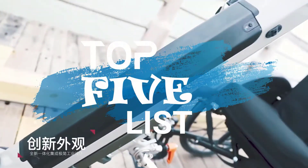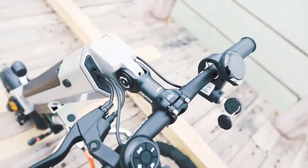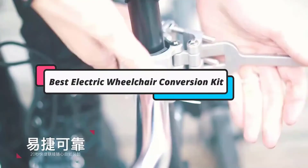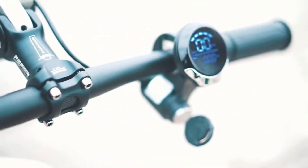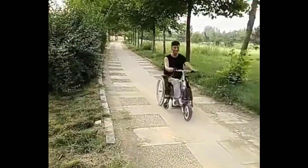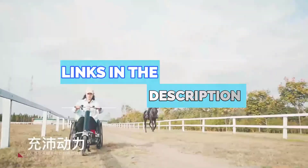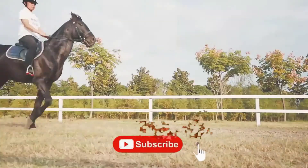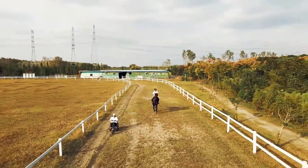Hey guys, welcome to the Top 5 List channel. Are you looking for the best electric wheelchair conversion kit? In this video, I will show you the top 5 best electric wheelchair conversion kits to buy right now on your budget. I made this list based on my personal opinion and research, based on their quality, durability, price, and more. To find out more information about these products, you can check out the links down in the description box. Also, make sure you subscribe to stay up to date with the latest technology videos. Okay, so let's get started with the video.